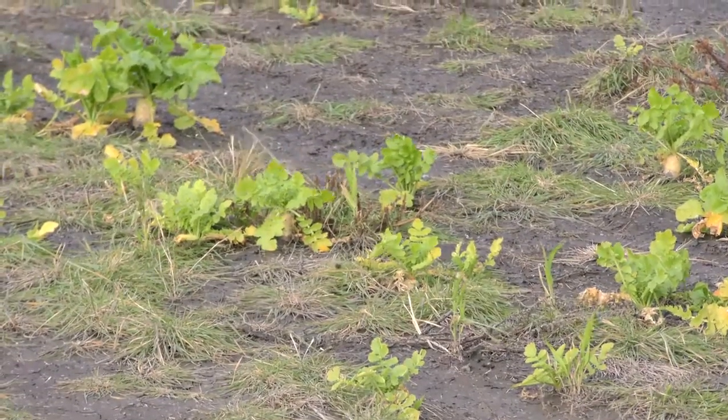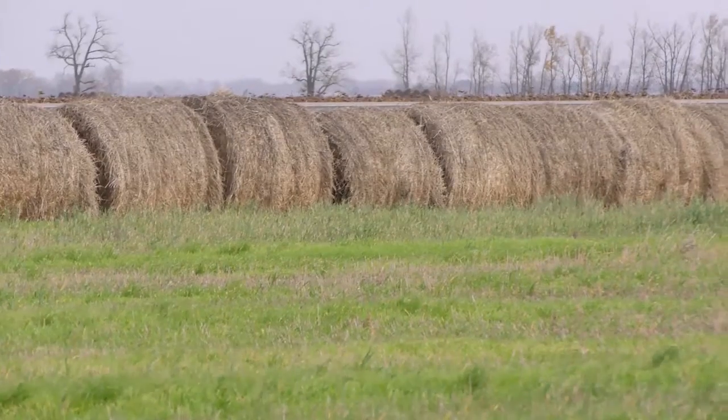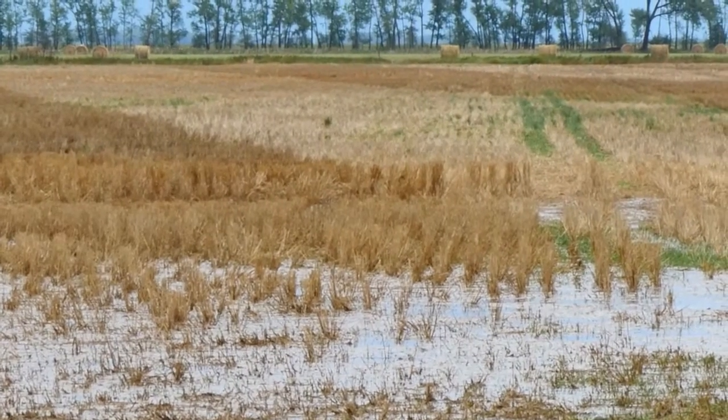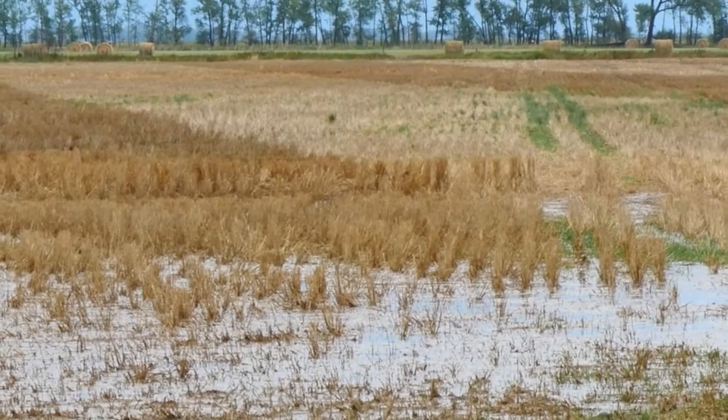I wish I would have started using them earlier. Introducing minimum till, no-till, and small grains back into the rotation has allowed me to get cover crops in where I have my salt issues. Now we're all learning how to get cover crops into a standing crop like soybeans and corn — to get something growing that'll be there the following spring to benefit the ground right away and suck up some excess moisture.